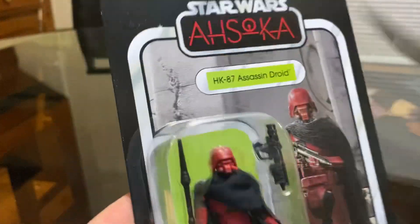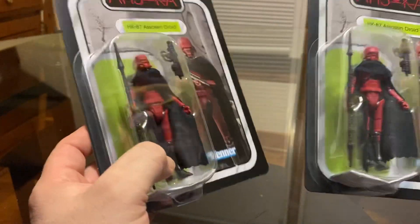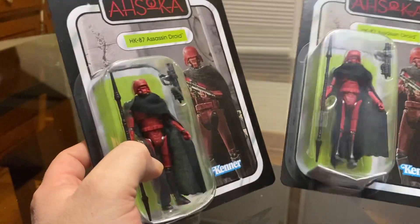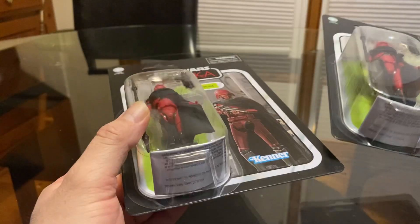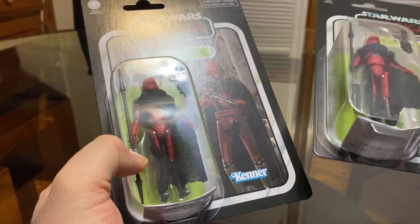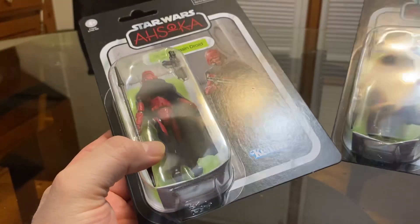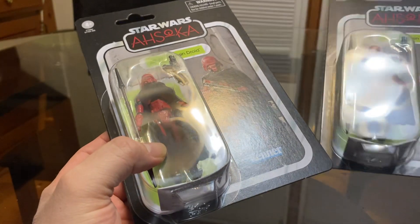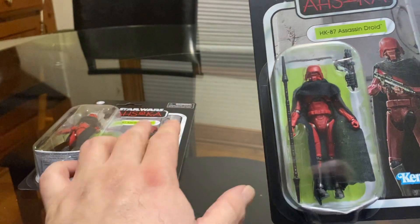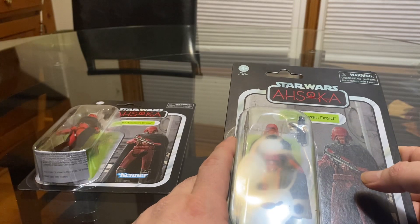I actually want to keep the card — I'm really trying to stay away from opening it — but this card looks so good, man. I guess I'll open this one, though I'm still debating about keeping the card.